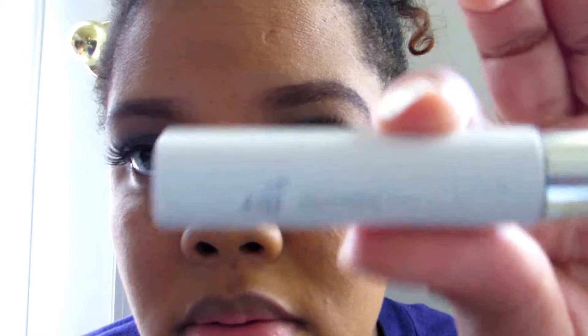Then I'm applying some mascara to my bottom lashes using ELF volumizing mascara. I'll take my powder brush to clean up any fallout. I may or may not highlight since I'm not going anywhere, so I probably won't. But yeah, that's the eye look — I'll be back for the lip.